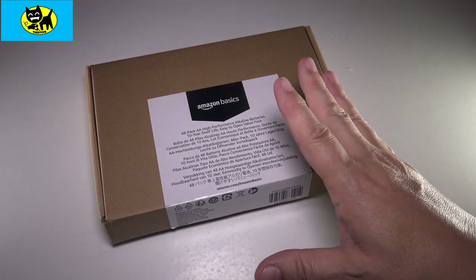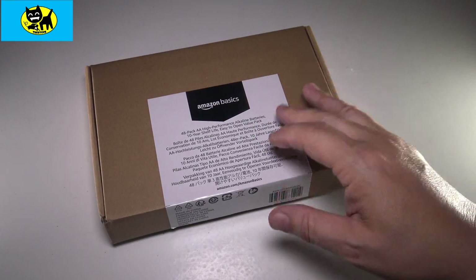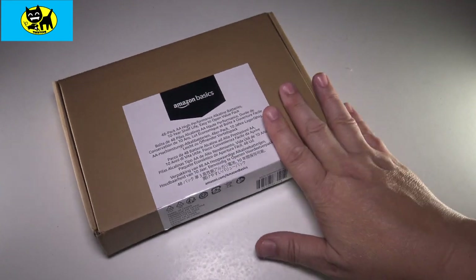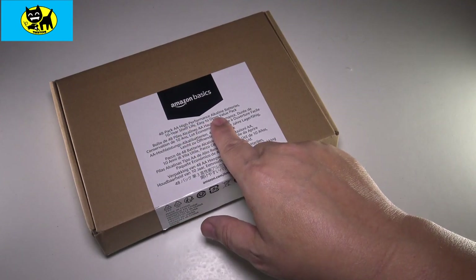I just find for me, in a cost versus use sense, that makes a lot more sense and is a lot more value to me. So this is something I'd recommend. This is Amazon's big box 48-pack of double-A performance batteries.